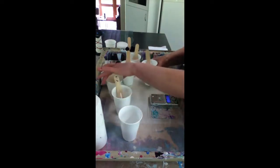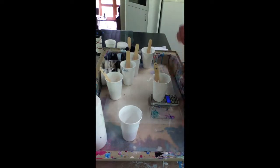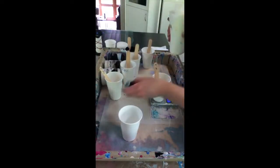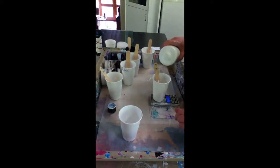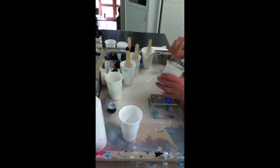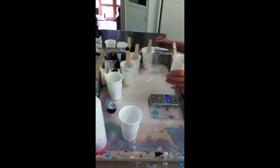Now what I'm going to do with cup number two is add another 5 mils of PVA, so that will be 10 paint, 15 PVA, and 10 water. Mix that up thoroughly — make sure it's off the stick and the sides. I keep a little notepad next to me: number one is our base measure, number two has plus PVA, 5 mils.